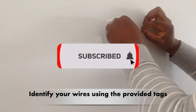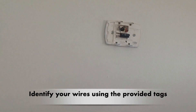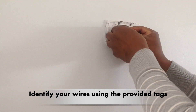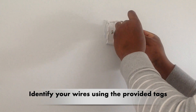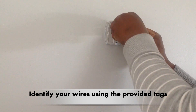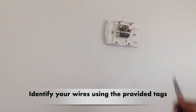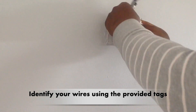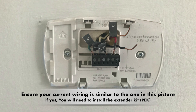Identify the terminated wires using the provided tags. The current wiring is similar to the one in this picture. If yes, you will need to install the extender kit.